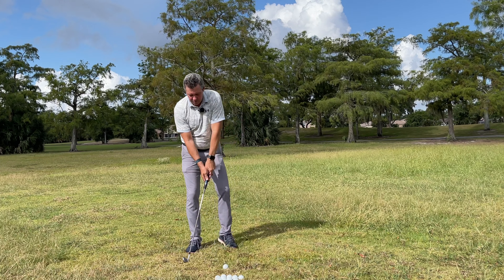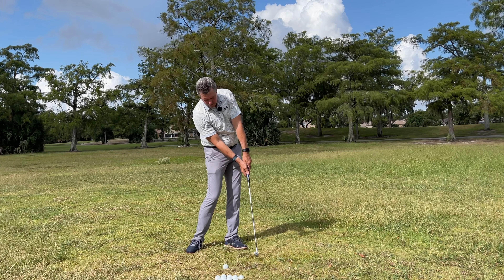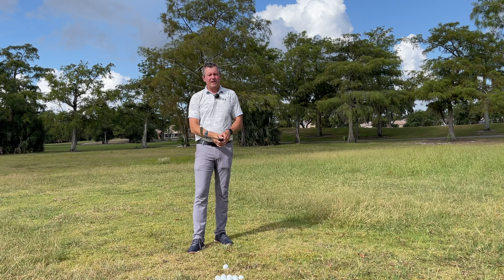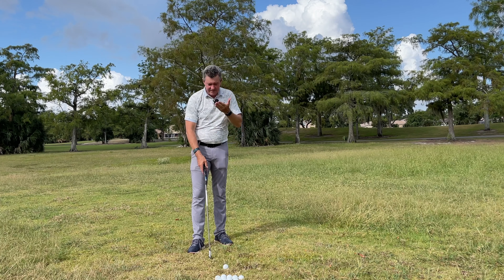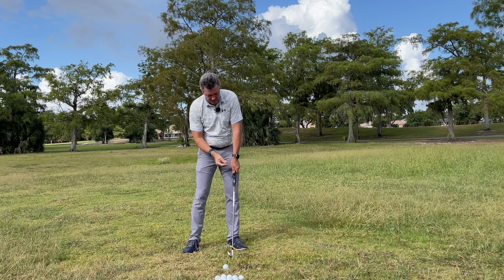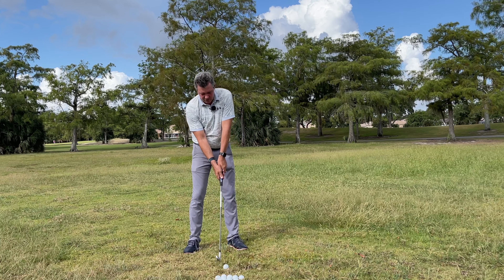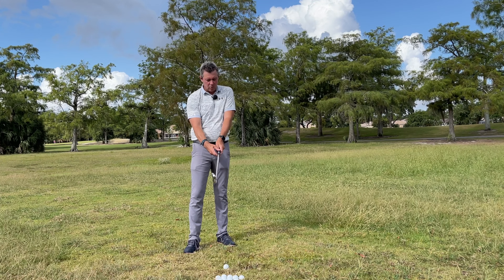When you follow the drills, or if you just pick up a club and move it, we want to see the club face square from here to here through the impact area — that's our goal. Look at the club face, see that it's square through impact, and that's your position. Don't worry about the exact orientation.